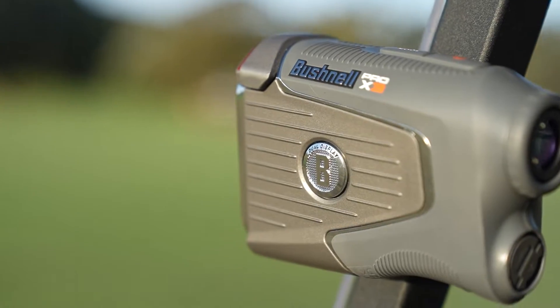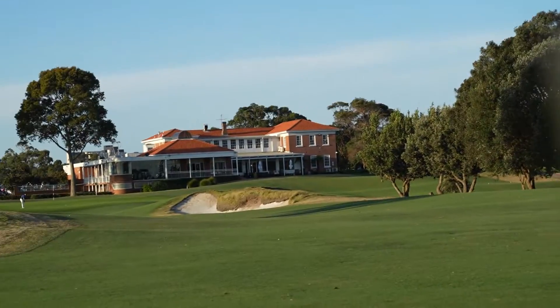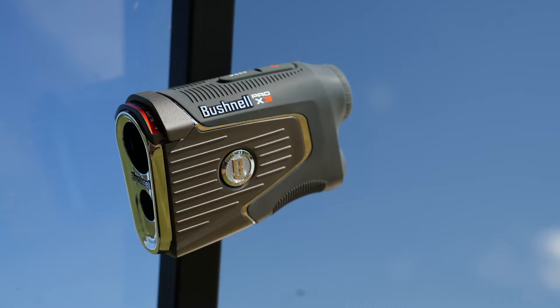BITE technology — that's Bushnell's high-strength magnet. You can magnetize that to the side of your cart, so you can get quick and easy access to your distance measuring device with the power of Bushnell BITE technology.